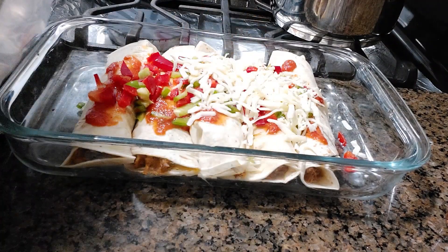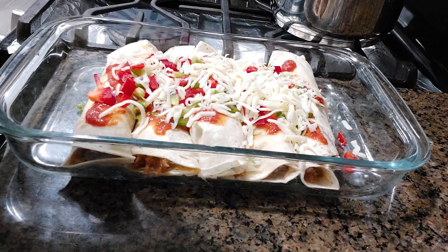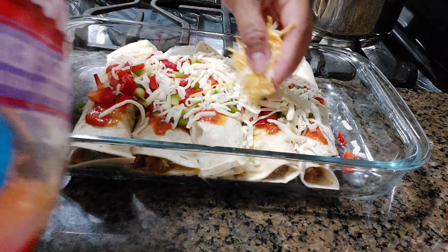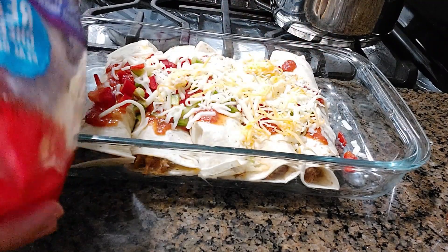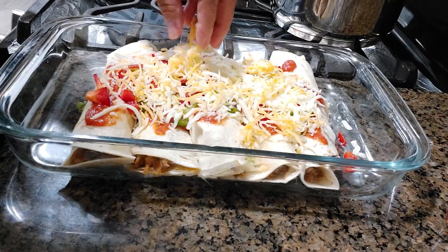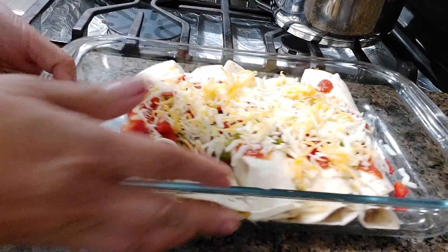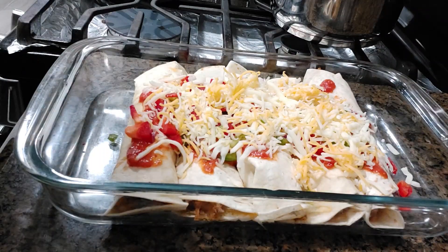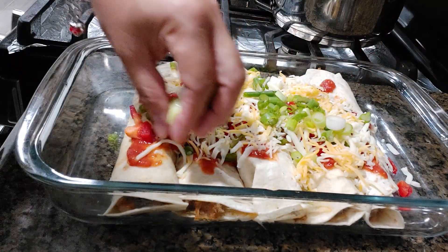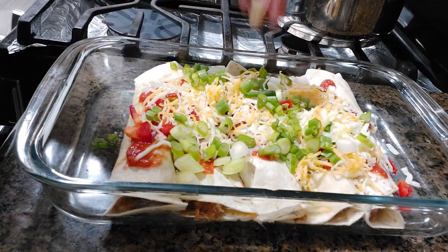And then we add American cheese — the yellow one. This is the American cheese. Then we bake it. I preheated the oven to about 365°F. It's ready to go in the oven. Oh, by the way, I also need to add spring onions — forgot about those. Spring onions are very delicious. Okay, into the oven they go!